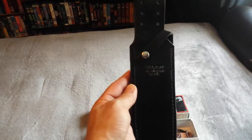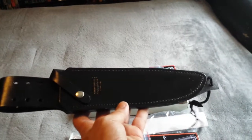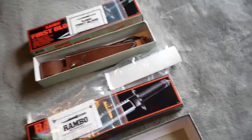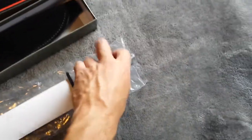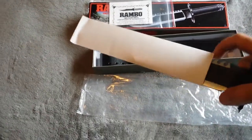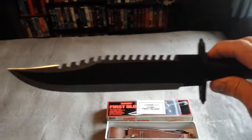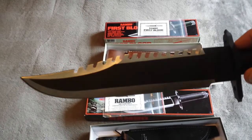There's the original sheath from the 1980s, never used, original leg tie. And the knife — it's hard to film. Oh, look at that! Brilliant.